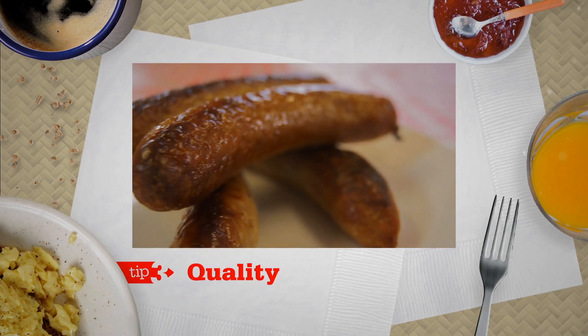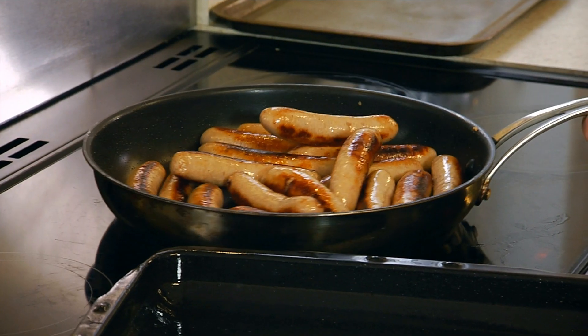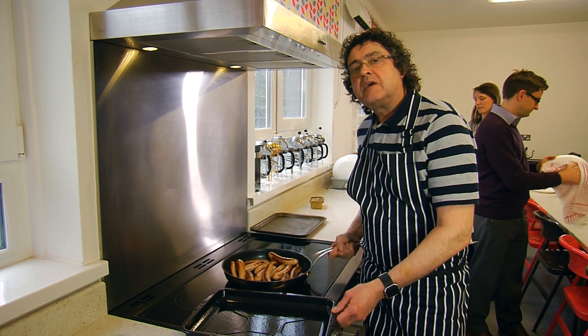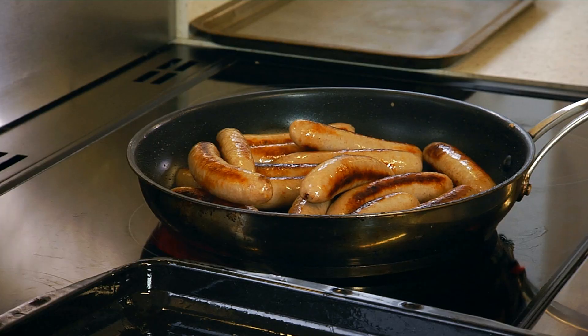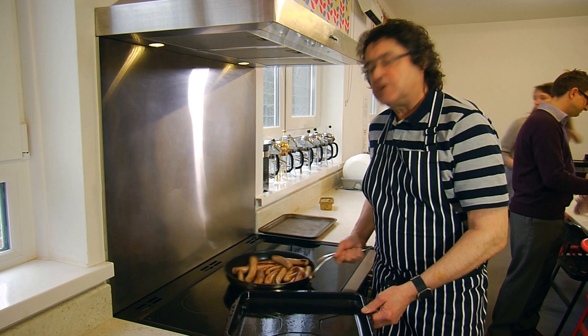Tip 3: Quality. It doesn't matter whether you're cooking 5 sausages or 50 sausages — it's the quality that counts. High pork content. You're not going to get a 50% reduction when you cook these in the oven.